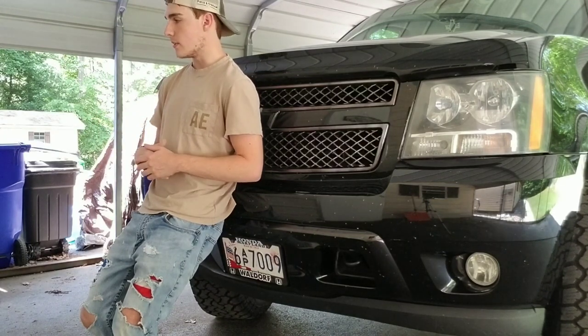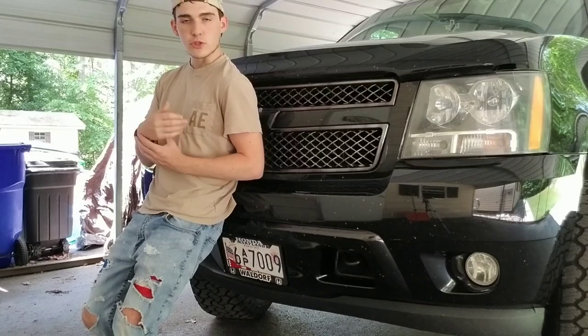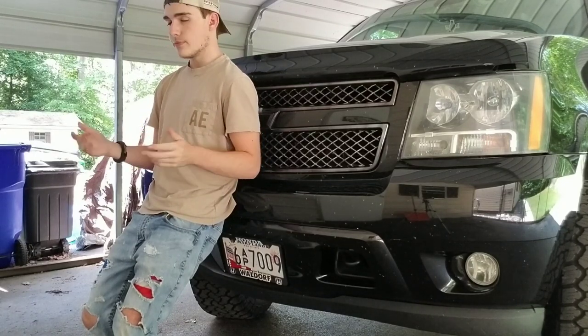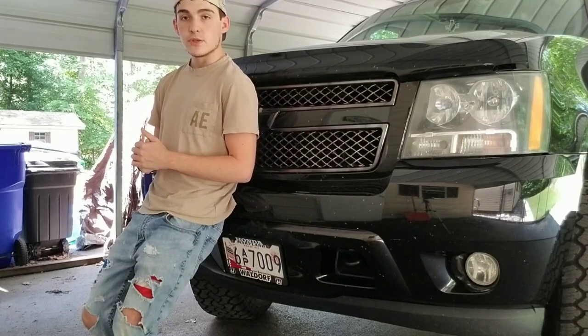That's pretty much all I got for this video. I hope you guys kind of enjoyed me just talking and showing you guys what I've done to the truck since my last video. I hope you guys enjoyed this video — stay tuned for the next one, there's a lot of crap coming for this truck. Stay tuned, see you guys in the next one. Peace.